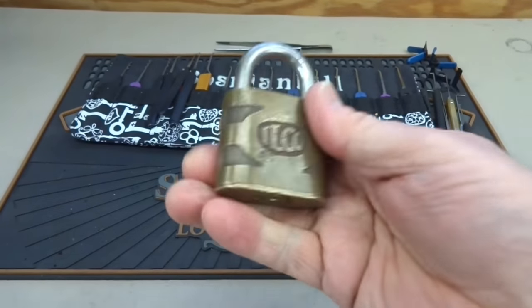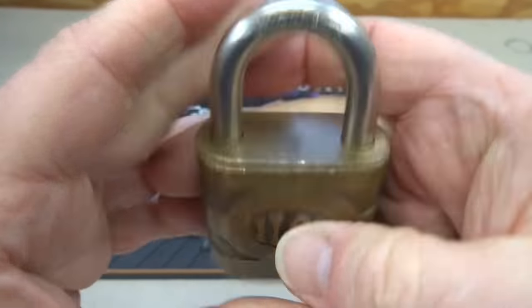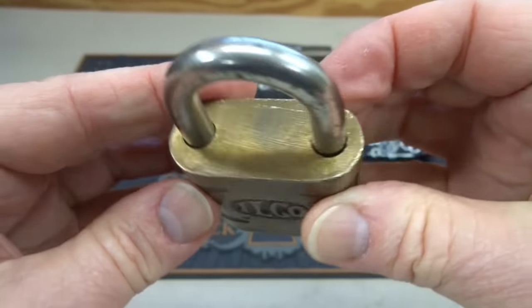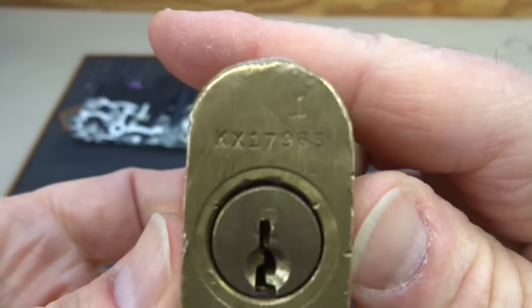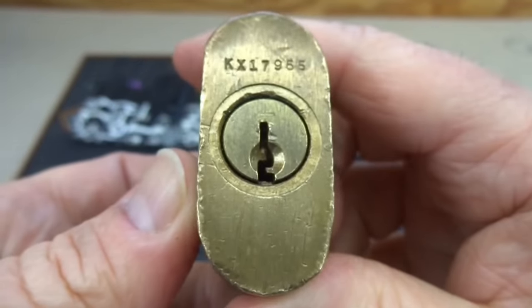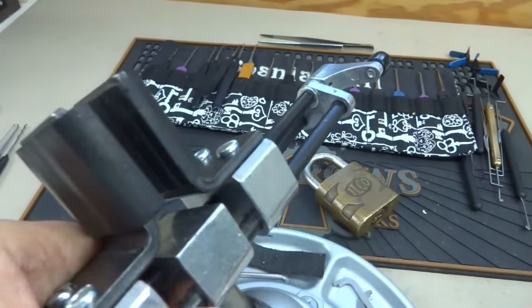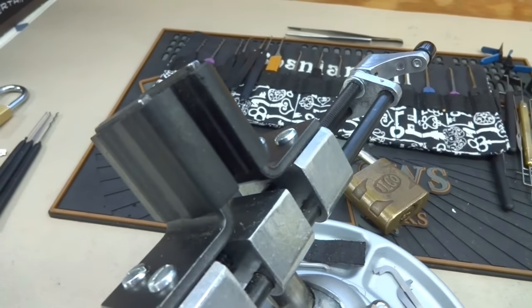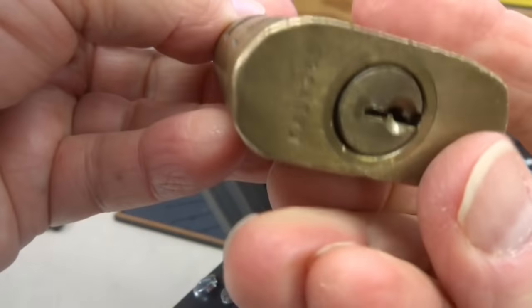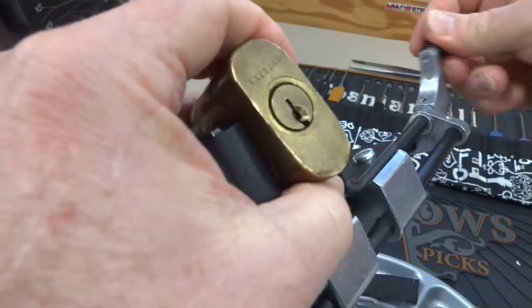Then I get this one — an ancient Ilco. No key for this one, unfortunately. No damage that I can see anywhere. If you guys have that code book, you can probably look this up. I have no idea how to do that, but hopefully we won't need no stinking key, right Clay? So let's talk about Ilcos and how you might be able to get into them. There's a couple of tricks to get in these old things. Let me get this thing clamped down and you'll see what I'm talking about.